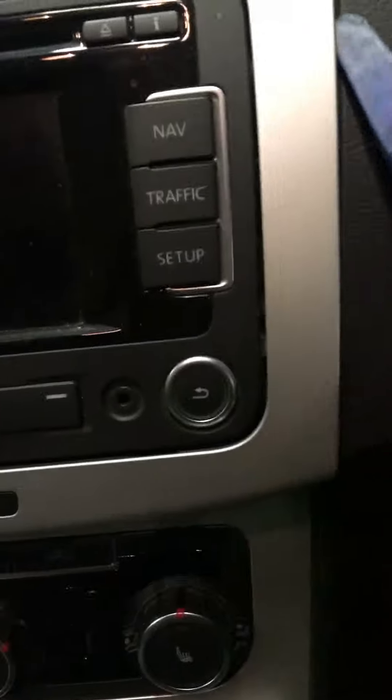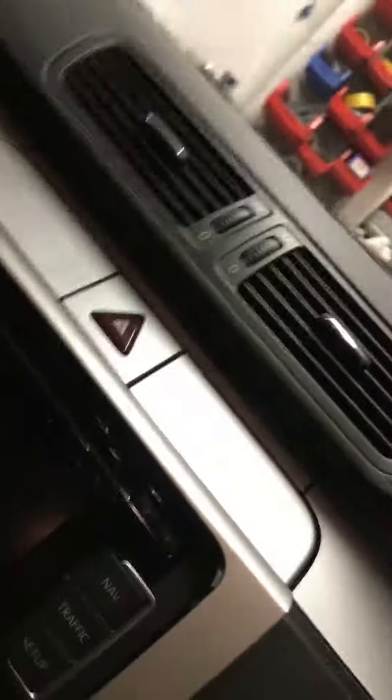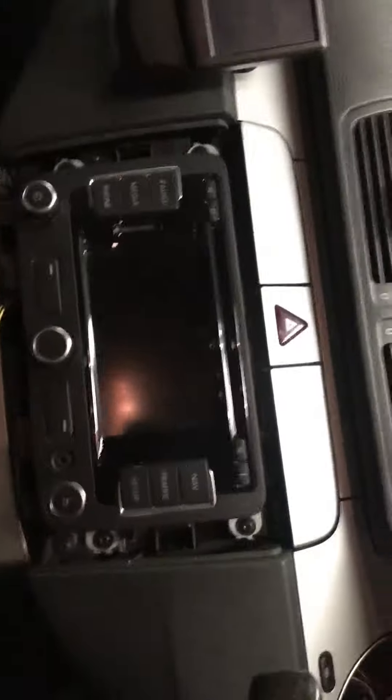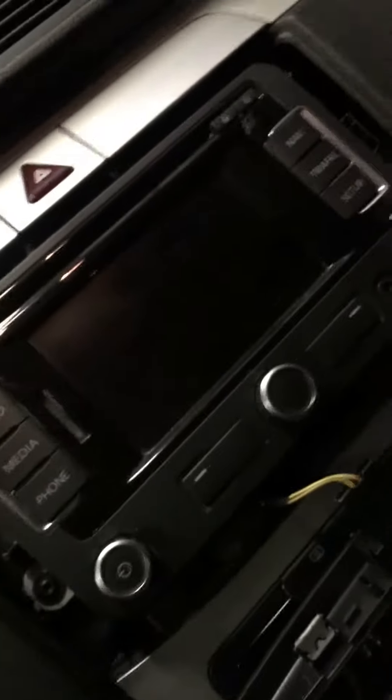Just bear with me, it's going to be a little bit of a struggle, but I'll show you. Basically, as you can see, I am popping out the clips on the side. There you go — that's the trim removed, and then here you have the Torx screws.